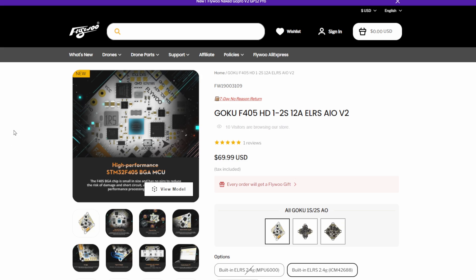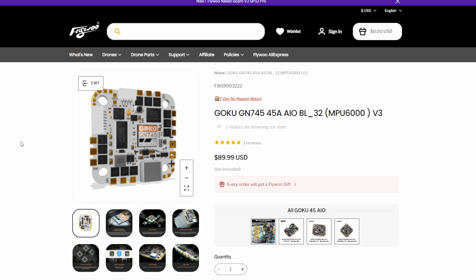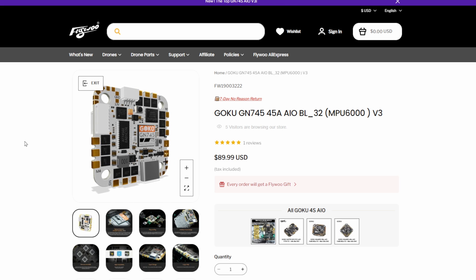Price-wise, the Groku F405HD 1-2S is available for $69.99, and the GN745 is available for $89.99. I'll take a closer look at these in a dedicated video in the near future, and we'll also be taking a look at the Flylens 75 — haven't even opened that one yet. If you're interested in seeing that, please make sure you're subscribed. Links to everything shown today will be in the description — not affiliate links, just normal links. Hope you found it interesting; any questions, put them below and I'll try to answer. Stay safe.